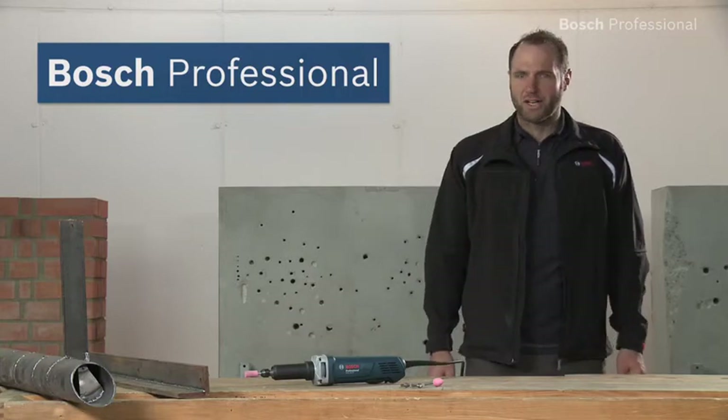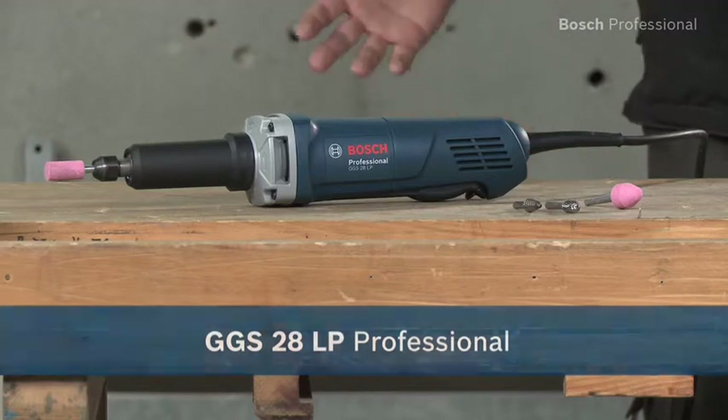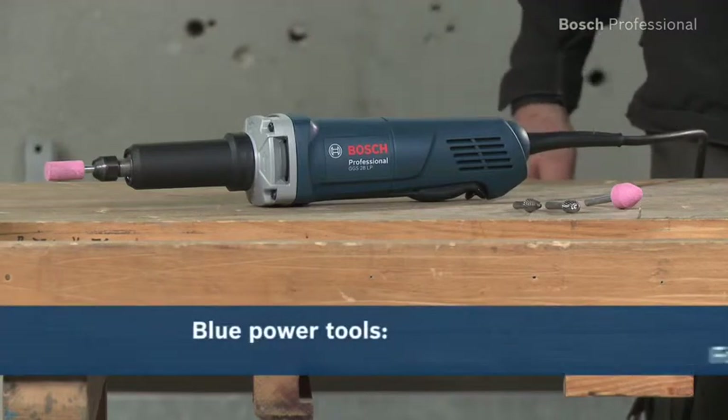Experience for yourself the GGS 28LP Professional straight grinder from Bosch, the powerful tool with dead man switch.